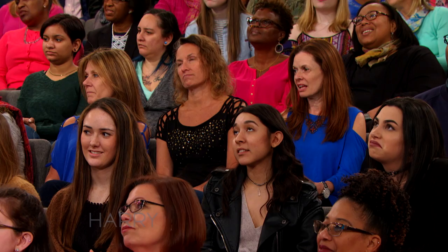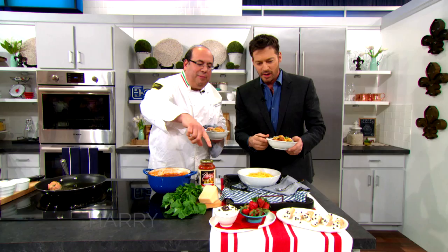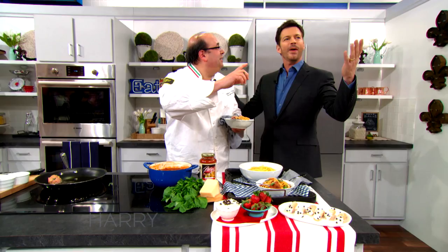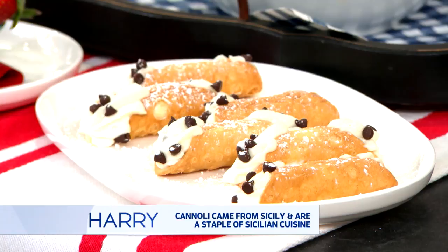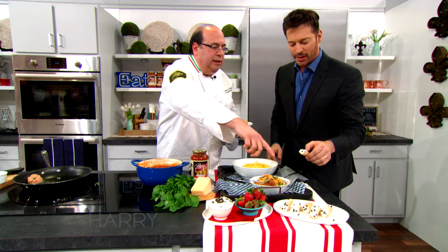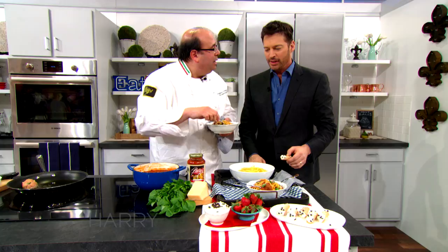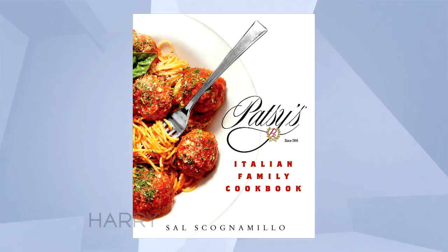We also made some cannolis — right? Why does everybody sound Italian all of a sudden? Leave the gun, take the cannolis! And a lot of people are gluten-free now, so if they don't want the cannoli shell, we serve it with fresh strawberries. We've got the Patsy's Italian cookbook, and everyone in the audience is going home with one! If you at home want to learn how to make these great recipes, go to harrytv.com. Thank you, Sal.